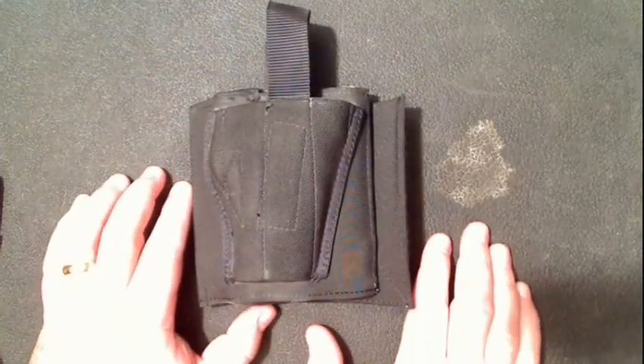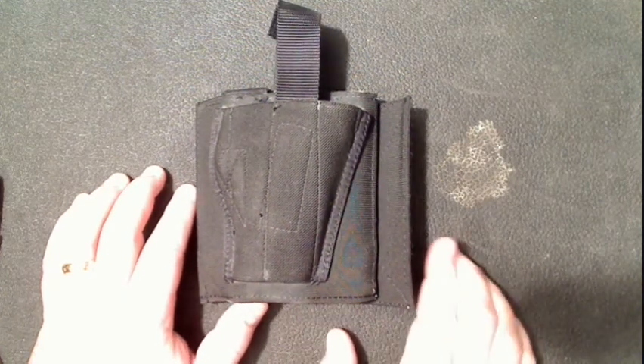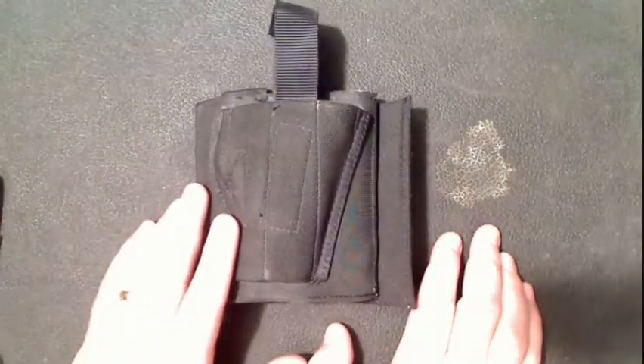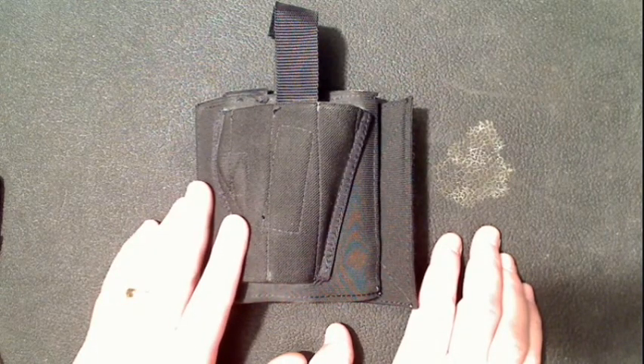Now, how do I carry? This is kind of new — by new I mean four months. I've been carrying every single day this way, and I've actually talked my wife into it. She's purchased one of these as well for the pistol. This is a DeSantis Apache ankle holster. One of the biggest reasons I like it as opposed to carrying in the small of the back is it's available to me in my car, seated.